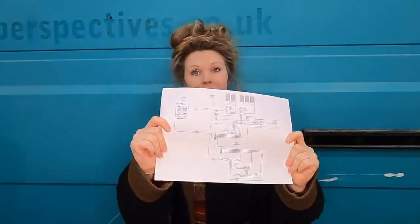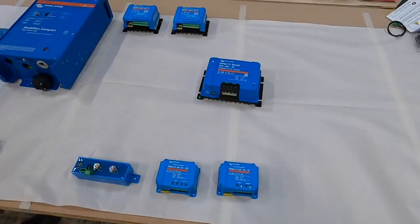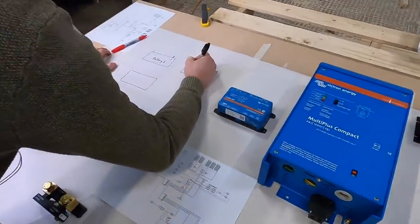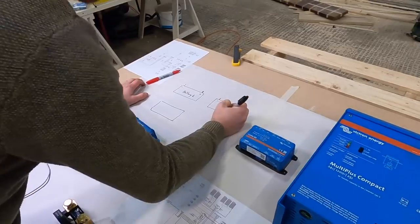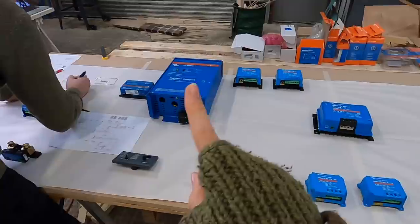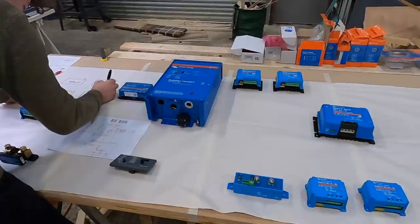Max has spent ages making this amazing wiring diagram and we're going to take all our components, lay them out in the schematic and talk you through each and every step. This is vaguely what our system is going to look like — Max is drawing some batteries in because we can't lift them onto the table, they're very very heavy. What we're going to do now is talk you through each piece, what it does and how they all wire into each other.